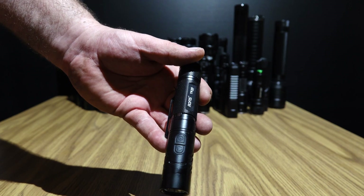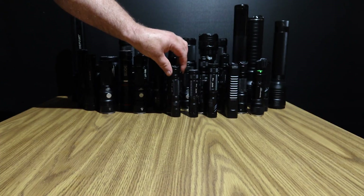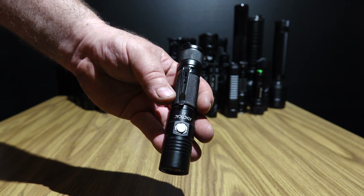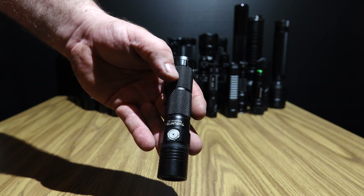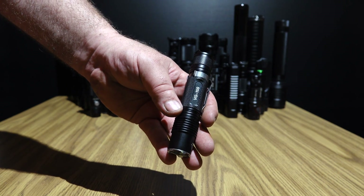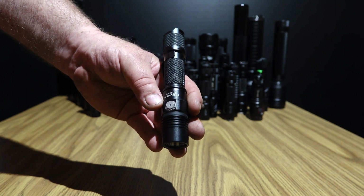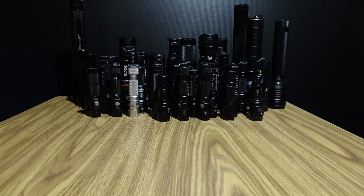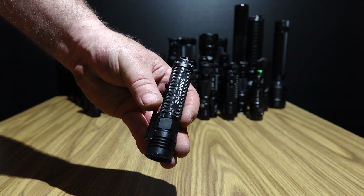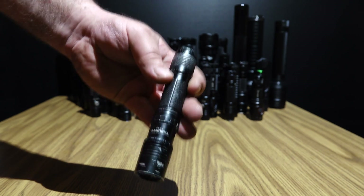Rofus TR20, Rofus TR18, Rofus KR10, Xanflare, Acebeam EC35, A-Tactical A1, Thrunite Neutron 2C, Nightnuman NE01, Thorfire VG15S, A-Tactical A1S, Thrunite TC12V2, Nightnuman TP12, Nightcore Concept 1 — this light's wicked. Olight S30R Baton 3rd gen. My first high powered light, Thrunite TN12 2014 — beat the heck.